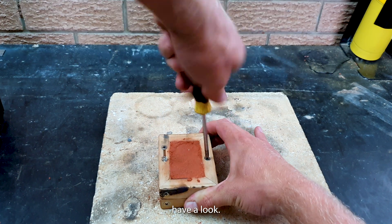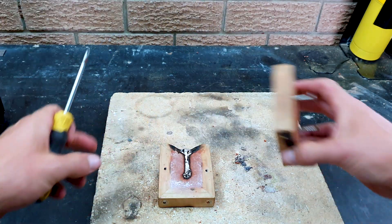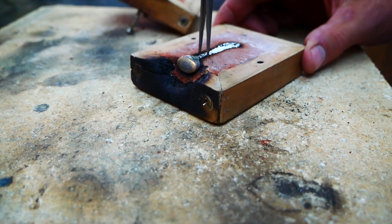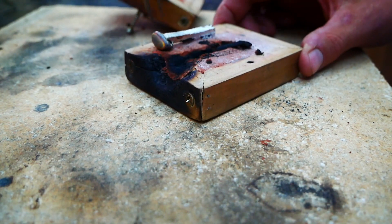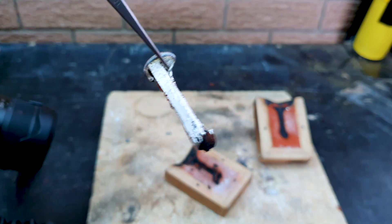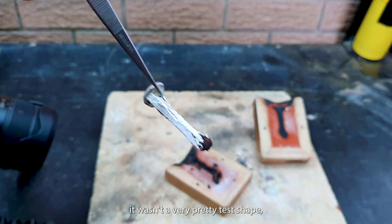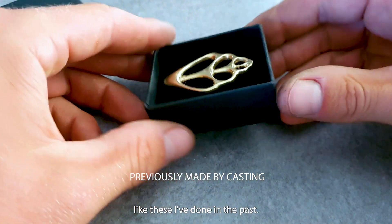And let's have a look. Worked perfectly. It wasn't a very pretty test shape, but I can't wait to use it on some other projects like these I've done in the past.